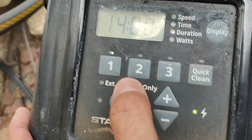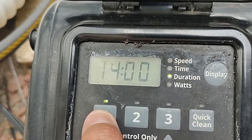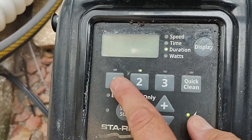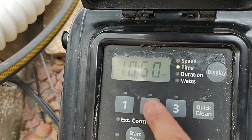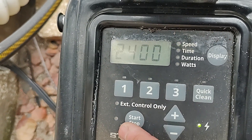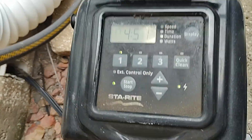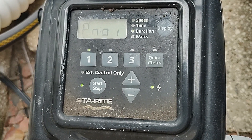So pump one is going to run at 2,600 RPM, start at 8 AM, and run for 14 hours. Pump two is zeroed out. When you get this from the factory all three cycles will be set to run for a couple hours each. If you want to eliminate the other two and just run one speed, that's how you do it — make sure it's off, go into the options, hit pump two, adjust up and down, and that's it. That's how you set your Sta-Rite Pentair VSP. See you next time.